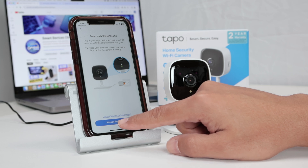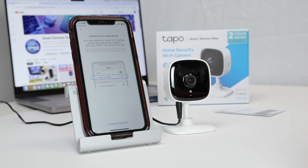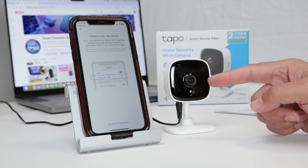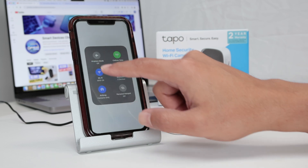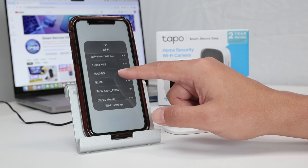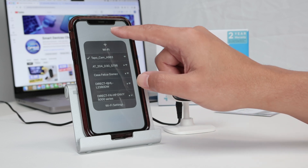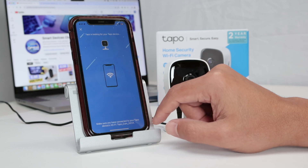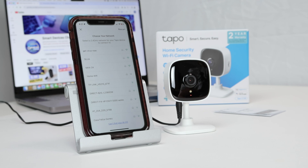Then I click here to continue and allow the app to connect. Now I need to go to the Wi-Fi settings and find the camera — basically connect directly to the camera's Wi-Fi. I select it and I need to find the camera. Here we go, I have the TAPO cam, I click on it and come back. Now it's looking for my device — there we go, it found my device.